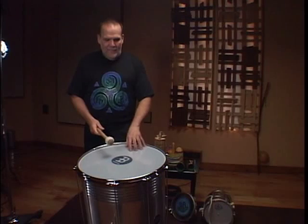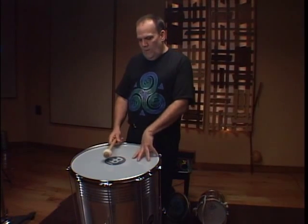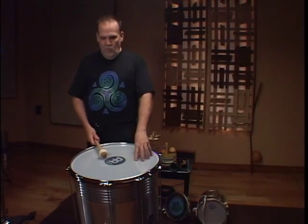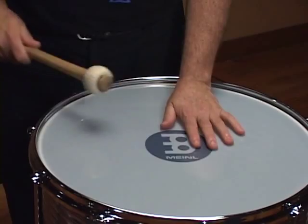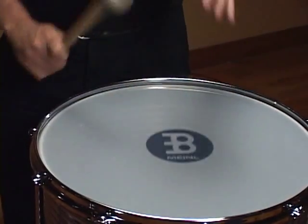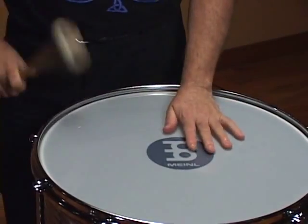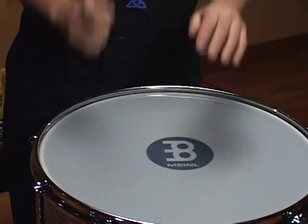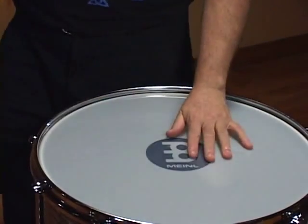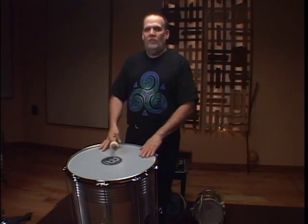And this will be a basic variation of a samba, with the one and two. You will hear: un, do es, un, do es. And this is the basic information for the surdos.